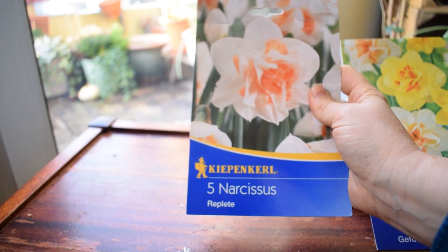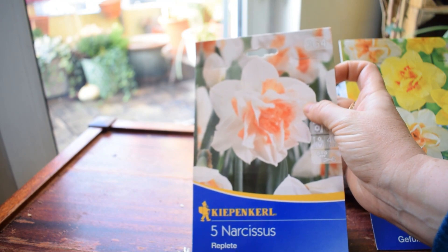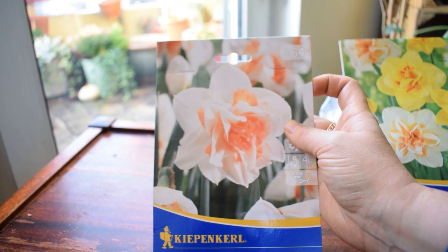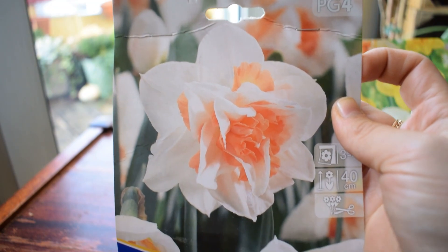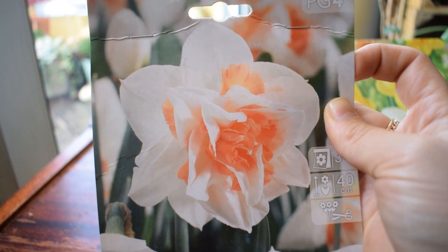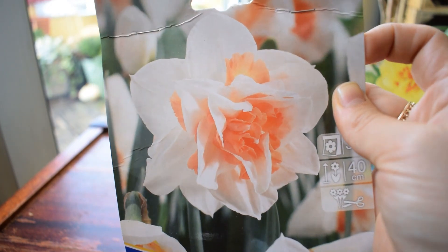The next one I have is a Replete - look at that. Oh my God, it's gorgeous. I love that kind of apricotty orangey color. They grow to about 40 centimeters. What I tend to do is when I really love a flower, I just plant them on their own. So I think I might just plant these by themselves in a singular pot.